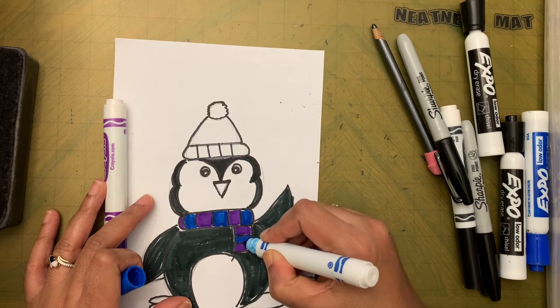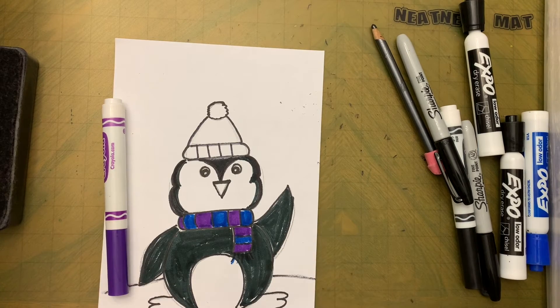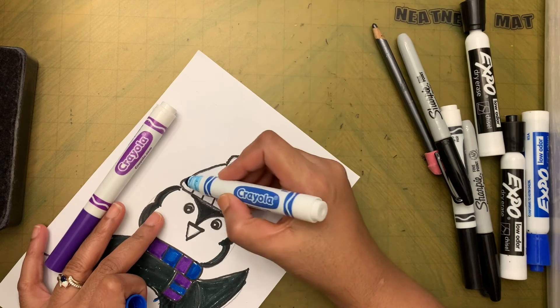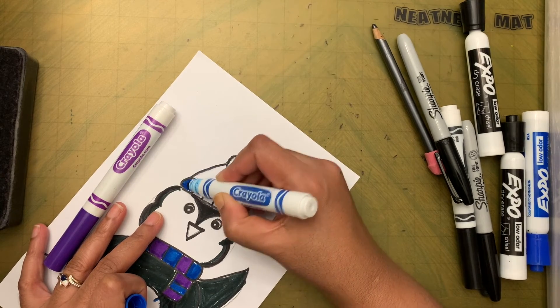For the tassel, let me see if I can draw it with this color — you can't really see the tassel, so don't worry too much about that part.